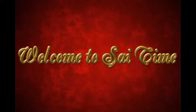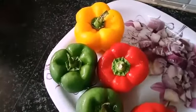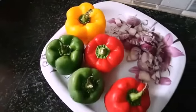Hello friends! This is how easy and easy to cook. We are using 3 capsicums, 4 capsicums, and 2 capsicums.